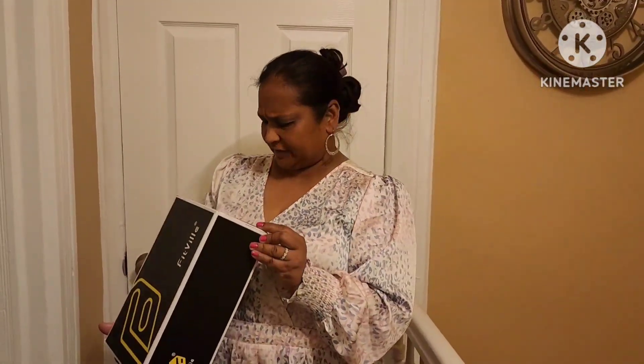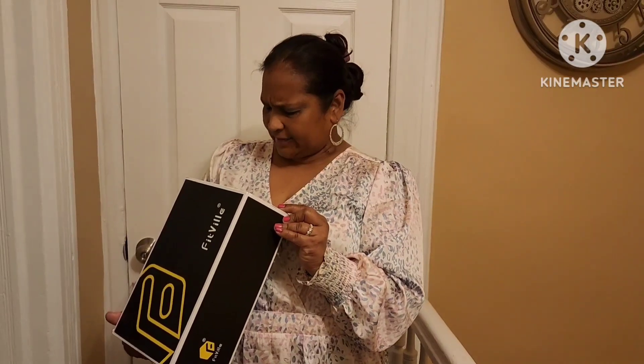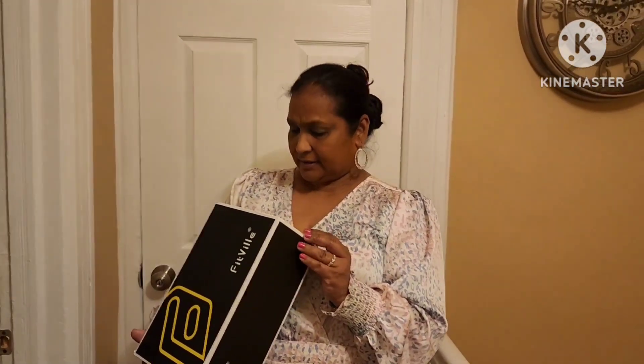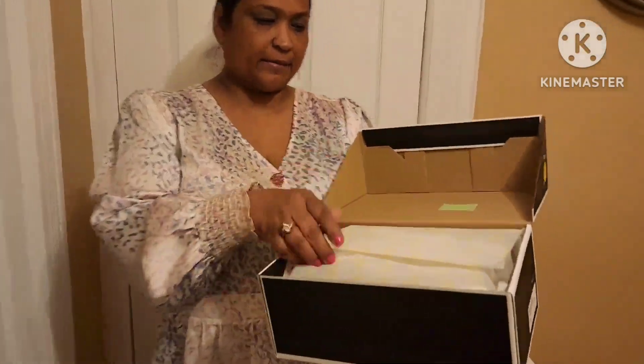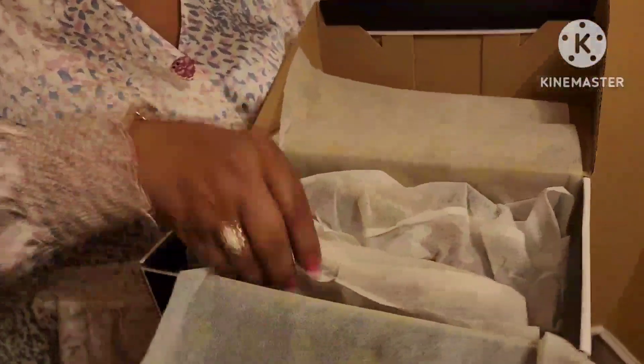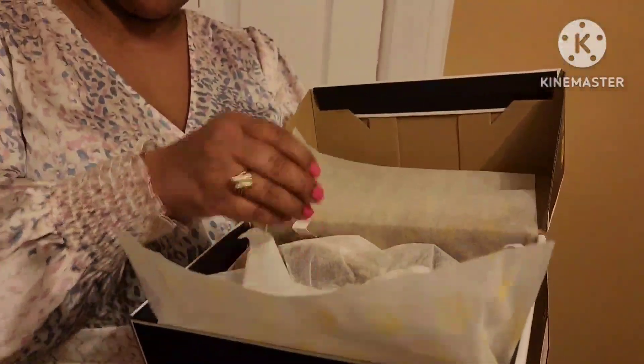Next we have the Fitville Queenie sandal in size 8. It says red but it's not really red red. This one is $63. It comes in the box, and again all the shoes come in a dust cloth covering to keep them protected.